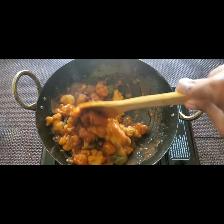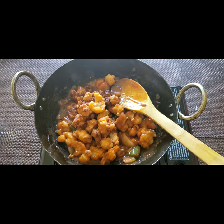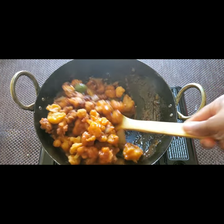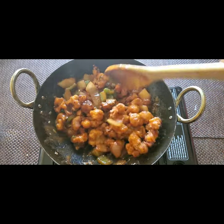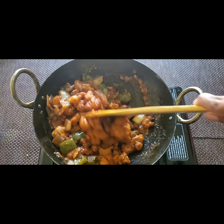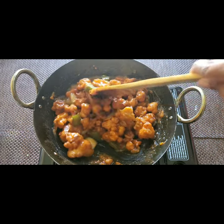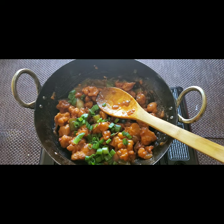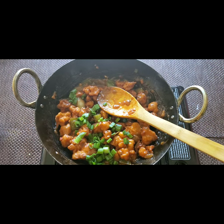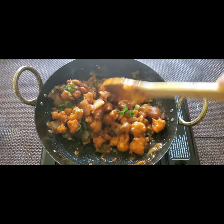After the gravy becomes thick, put all the fried cauliflower in and mix it well. The yummy Gobi Manchurian is almost ready — just toss it with the gravy for two minutes, that's enough. Garnish with some spring onions and the Gobi Manchurian is ready to serve.